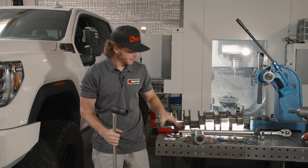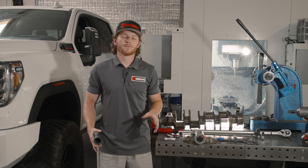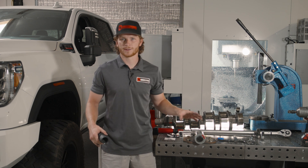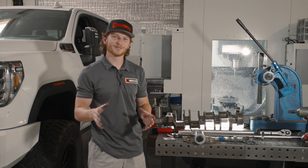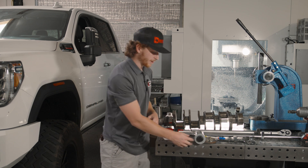And there you have it — your D-Max Store harmonic damper bolt is now properly fastened. The 75 foot-pounds and 70 degrees is going to be equivalent to 325 foot-pounds. If you do have a big torque wrench that will go up to 325 foot-pounds, we obviously recommend doing that.